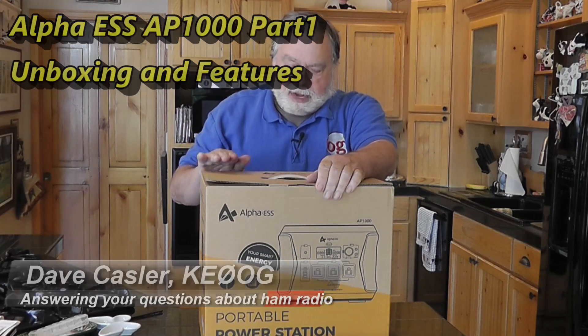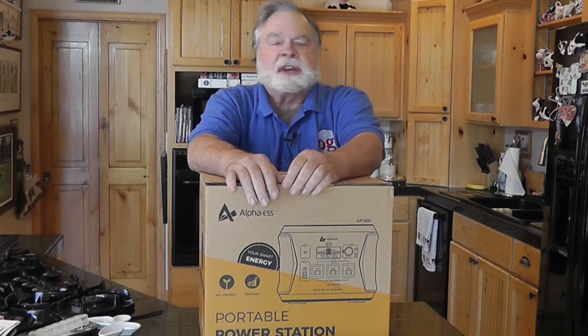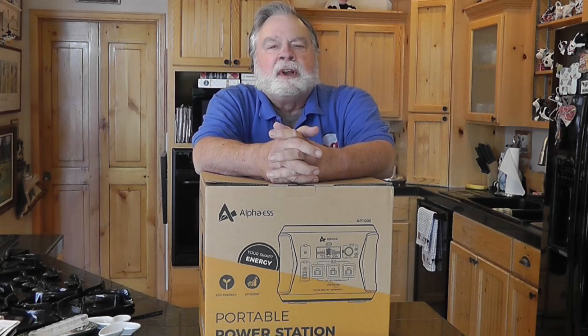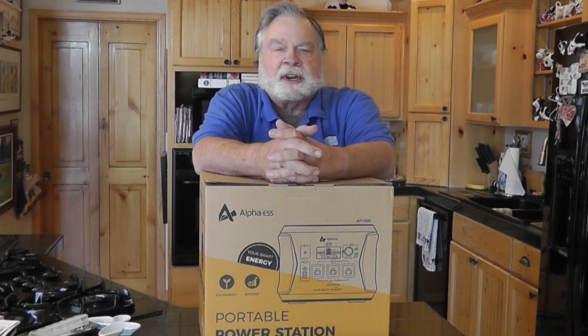The people who make this are Alpha ESS. It's another one of those battery boxes that provides all kinds of power — this one even bigger than the last. I've reviewed quite a few of these from different manufacturers and they're all useful, all slightly different in features, and I want to do the usual tests on this today.